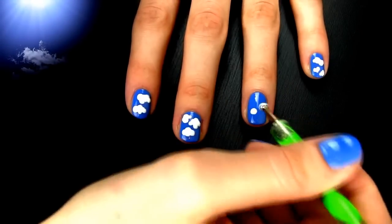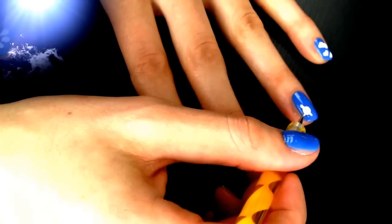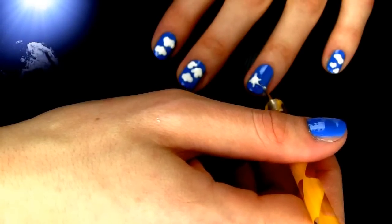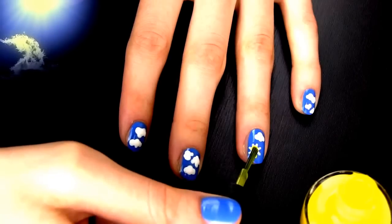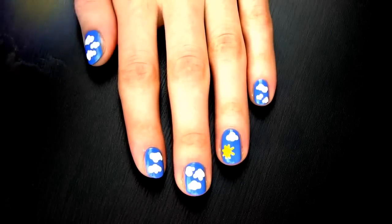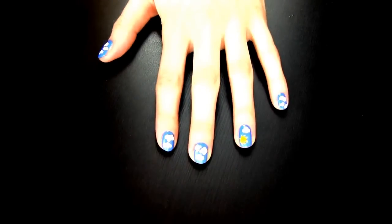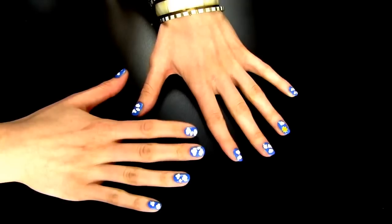Since it's raining a lot where I live, I want to have a sun at least on my nails. To create it, I'm first drawing a shape with white polish since my yellow one is not that pigmented. Just make a dot and some rays around and then color them with yellow to get that bright happy sun. And here is our cloudy sky manicure completed.